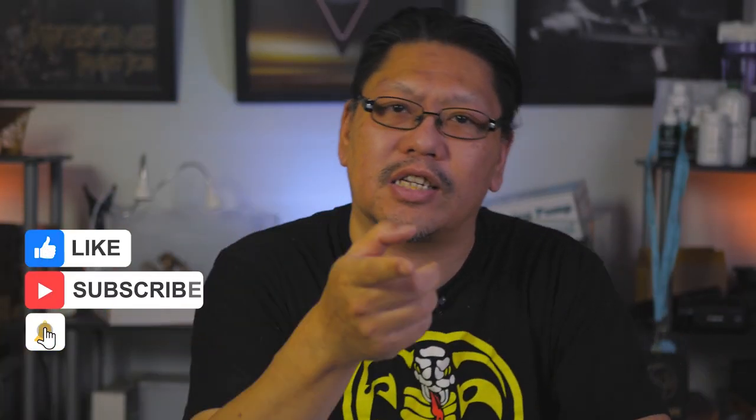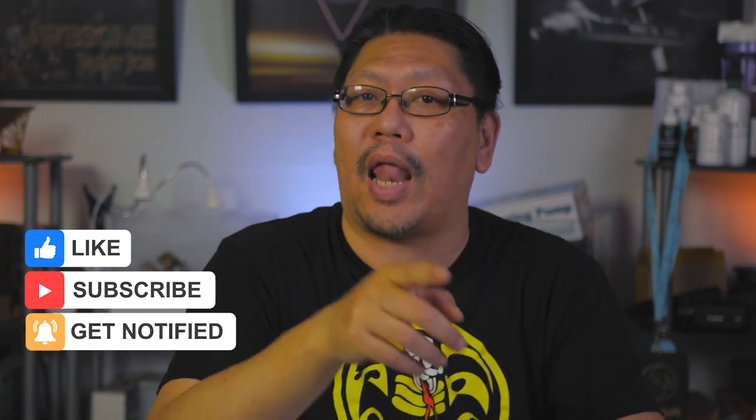Hey guys, welcome to another A to Your Q episode. I'm Chung from The Waterbox. Hit the subscribe button if you haven't subscribed already, and hit the like button if this video helps you in any way.